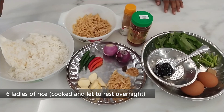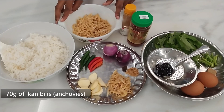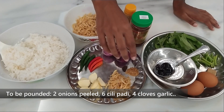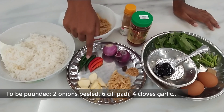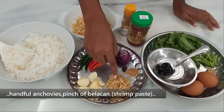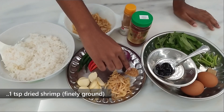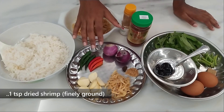I have about 70 grams of fresh ikan bilis, or anchovies. These ingredients are to be pounded: two small onions, six pieces of chili padi — three green and three red — four cloves of garlic, a handful of ikan bilis anchovies, a pinch of belacan which is shrimp paste, and some finely ground dried shrimp.